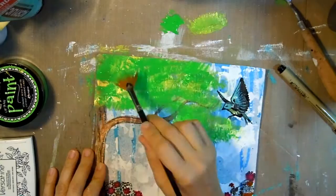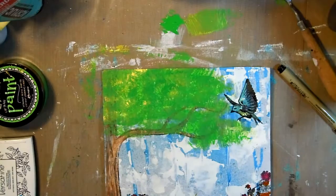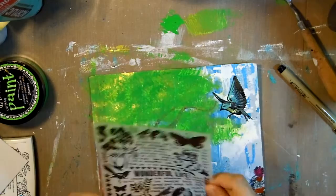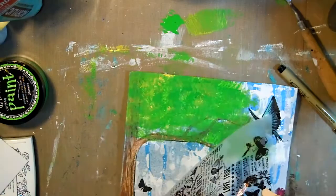I'm going back in with the PBO Iridescent Green-Yellow and Distress Paint in Cut Grass to add some more leaves, because I wanted to make sure my tree was nice and full. Once that's dry I took some Tim Holtz rub-ons I've had for a while and added some words and butterflies here and there — sorry, I'm not completely on camera, I really need to get better at that.